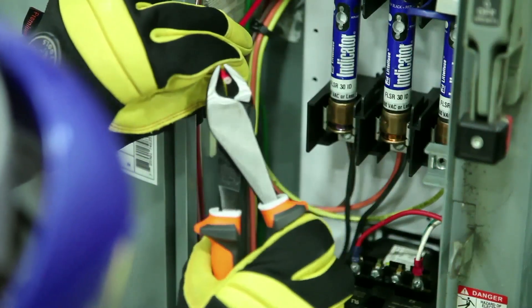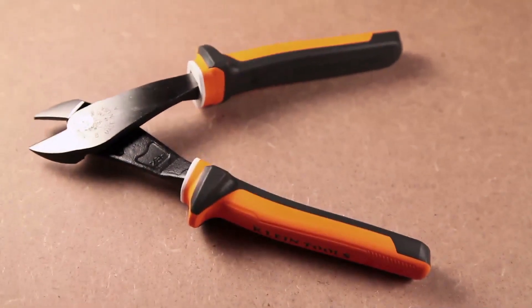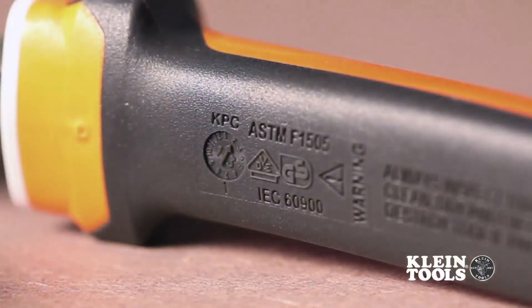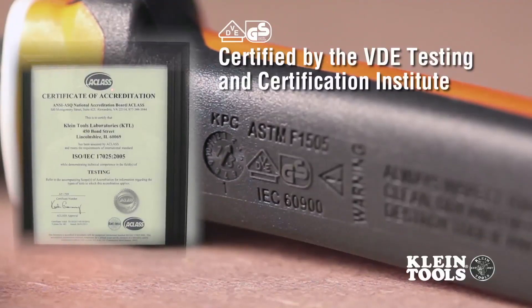Not all insulated hand tools are created equal. To ensure our insulated tools can truly protect you, Kline's insulated tools conform to standards such as IEC 60900 and ASTM F1505. Additionally, they are marked with the official VDE GS logo, signifying that each tool is certified by the VDE Testing and Certification Institute in Germany.